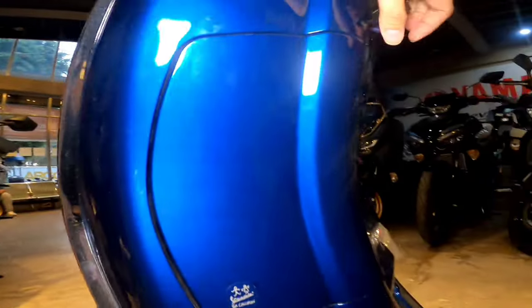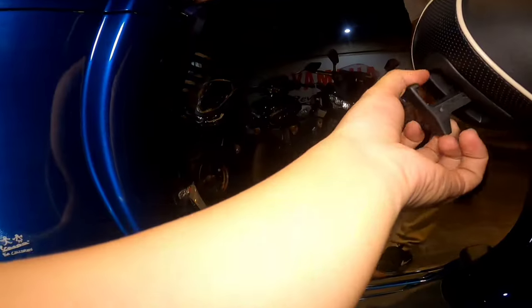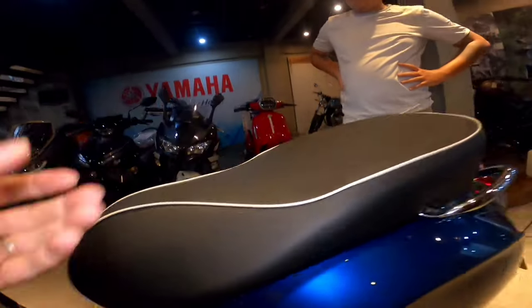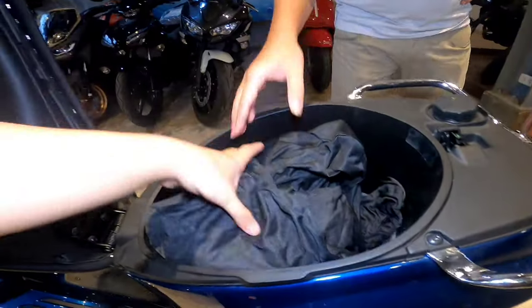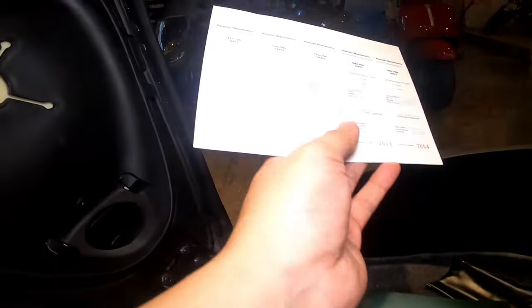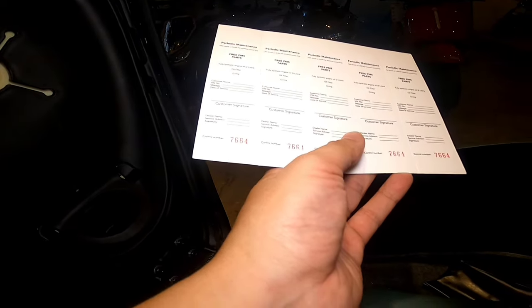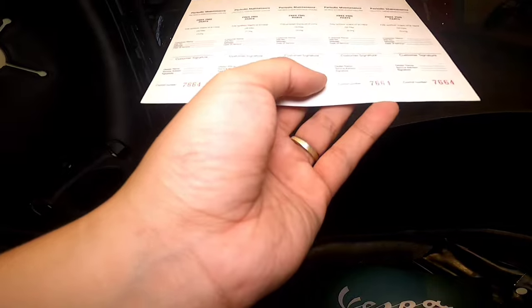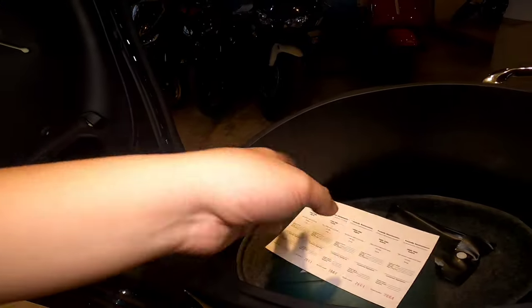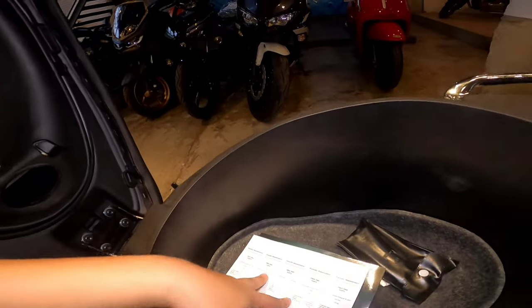May takip po yan. Pagbalik, sir, ito lang. Tapos ito, may hook na rin ito, sir. One kilo ang capacity. Bukas na po yung compartment. Ito yung sa inyo. Andito po yung manual. May pre-service — before March 17 po. O max po, eh. Before po. Tapos tools.